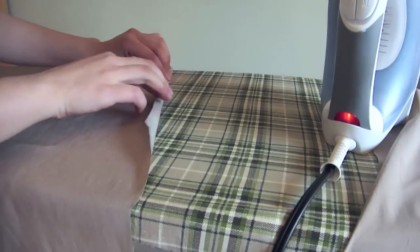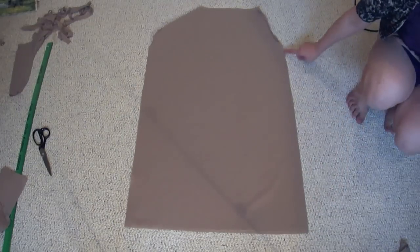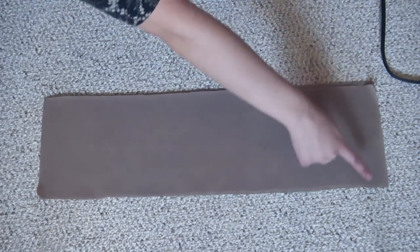We'll start by hemming the two armpit areas on the big piece of dress fabric. Sew the front to the back right sides together. Sew the neckline right sides together along the two edges to make a circle.